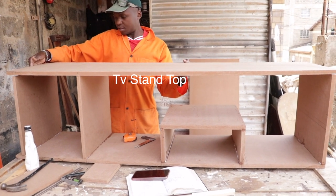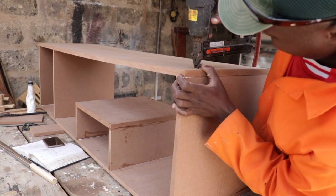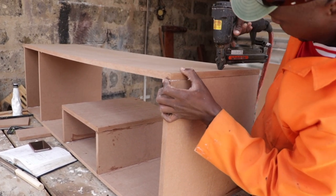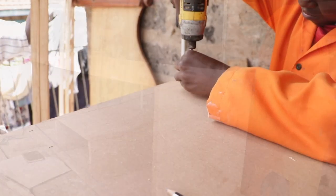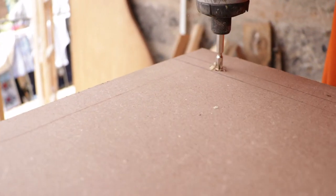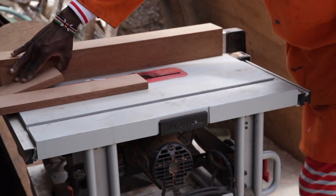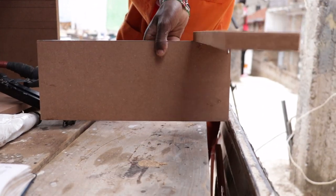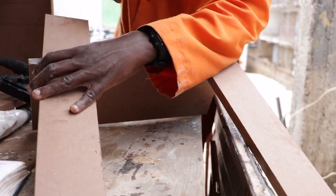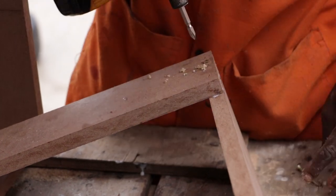We used the same process for the top but reinforced it using screws. The next part we worked on was the upper drawer. We cut our drawer sides to the required dimensions using the table saw, then glued them and reinforced using screws.